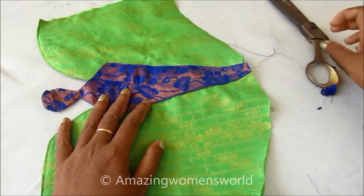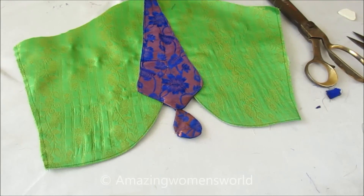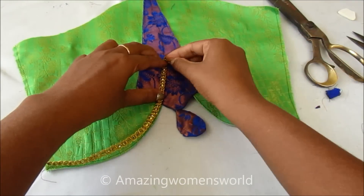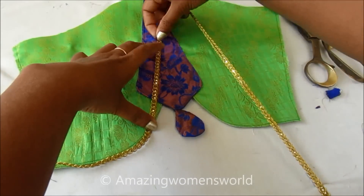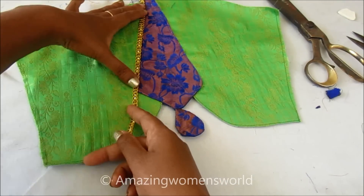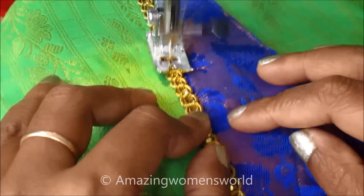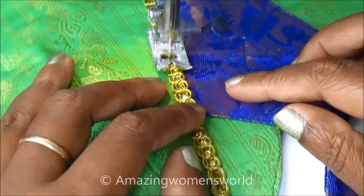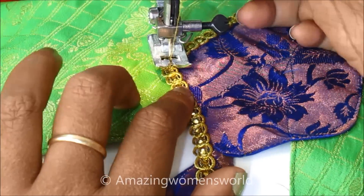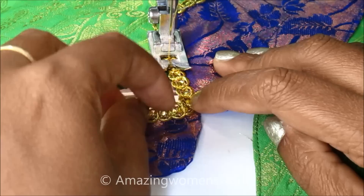Finally, to elevate this design I'll use the golden lace. I'll stitch exactly on the shape of the patch which I have joined, and next to that I'll also join it on the sleeve opening to highlight this. Let's see the stitching of the joining of this golden lace. I'll start the stitching exactly on this patch joining and continue the stitching towards the drop shape.